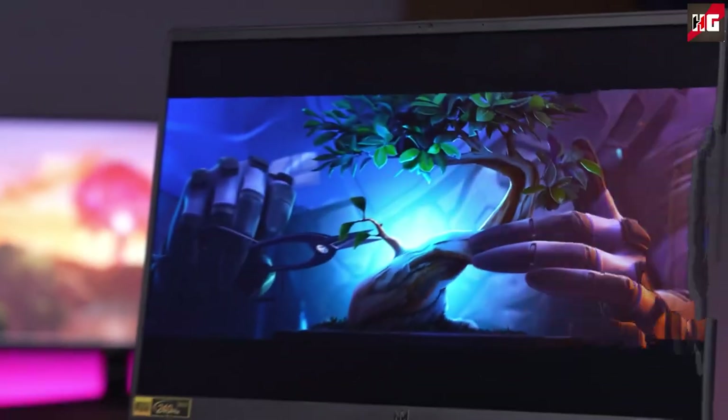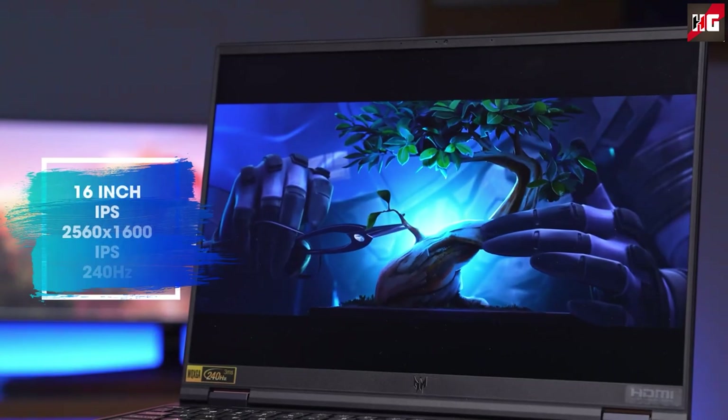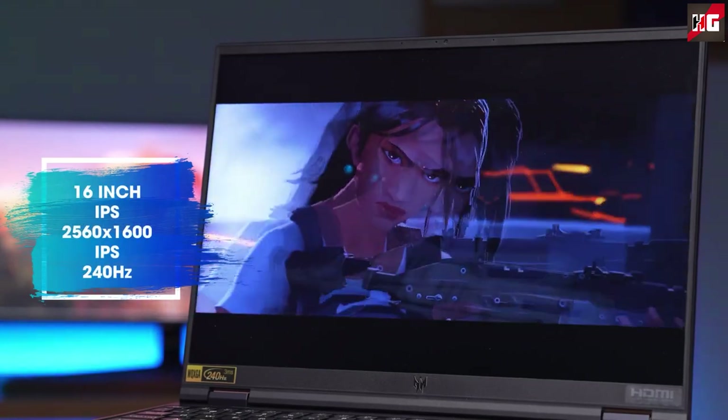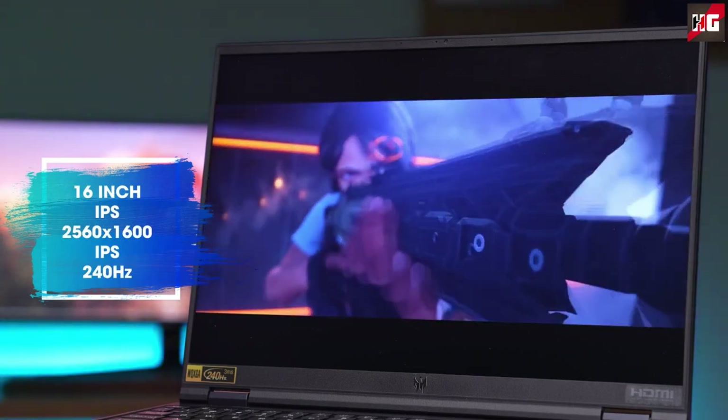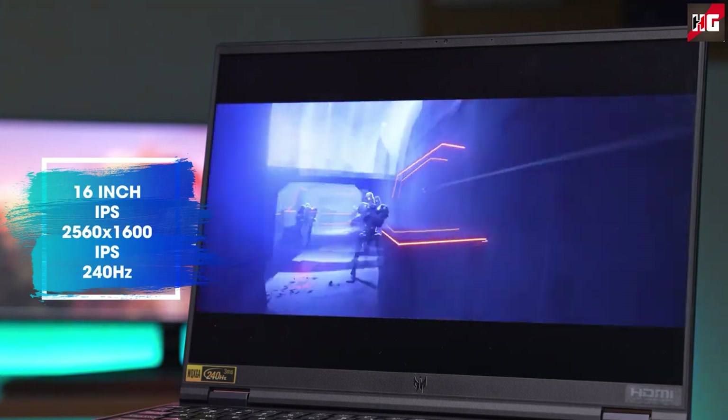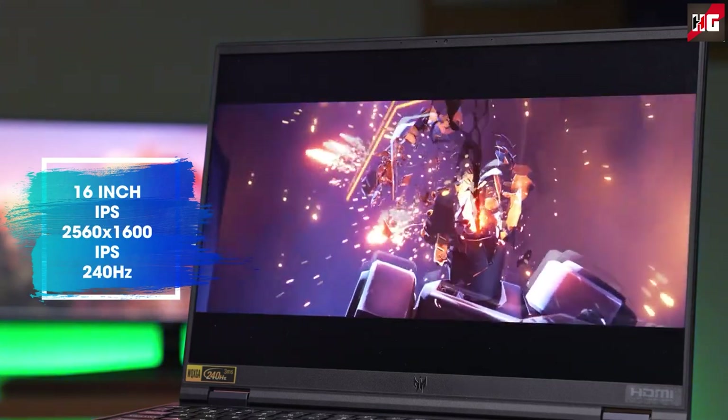The Acer Predator's 16-inch IPS panel has a 2560x1600p resolution, 16:10 aspect ratio, comfortable viewing angles, and a good contrast ratio. It covers 100% of the sRGB color gamut and 99% of the DCI-P3 color space, with color accuracy within professional standards in both cases.